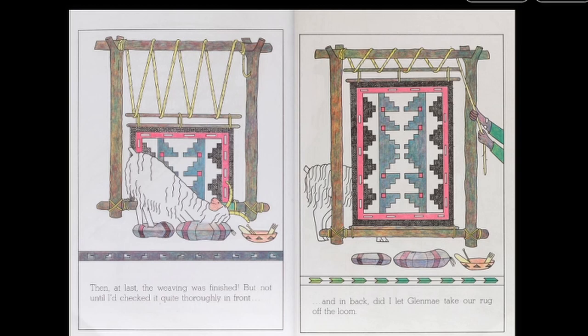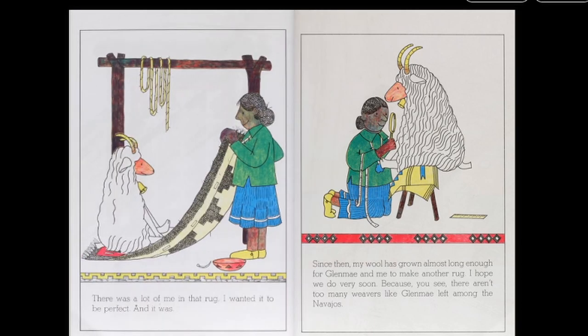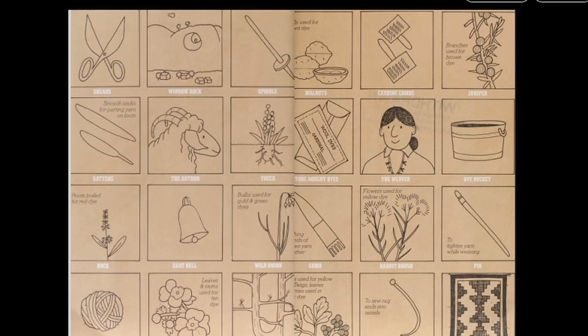Then at last the weaving was finished. But not until I checked it quite thoroughly in front and in back did I let Glenmay take our rug off the loom. There was a lot of me in that rug, and I wanted it to be perfect. And it was. Since then, my wool has grown almost long enough for Glenmay and me to make another rug. I hope we do very soon, because there aren't too many weavers like Glenmay left among the Navajos. And there's only one goat like me, Geraldine. This is the true story of a weaver and her goat, who lives in the Navajo Nation at Window Rock, Arizona. The end.